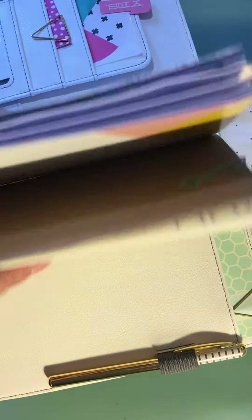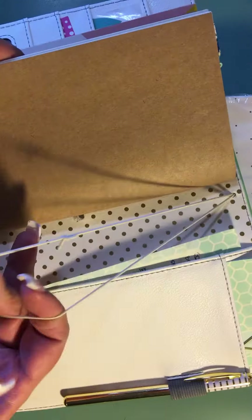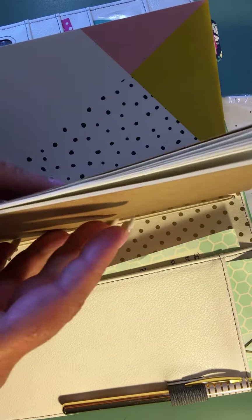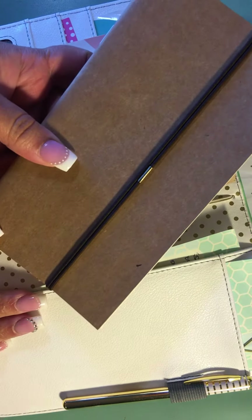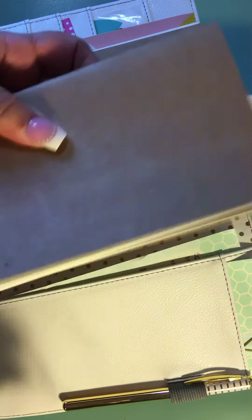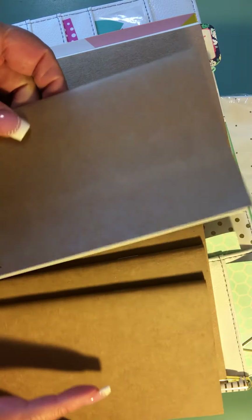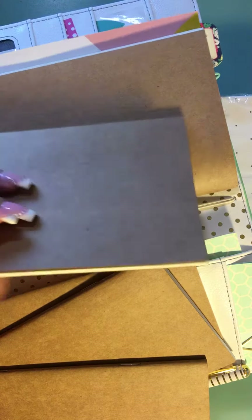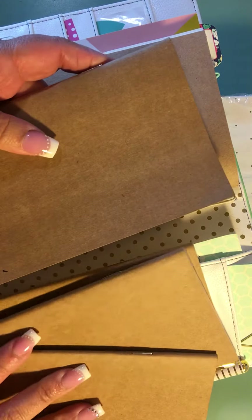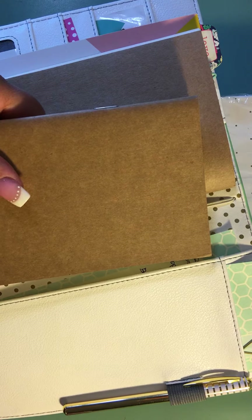You can add two more inserts because each traveler's notebook comes with an additional two bands. The problem I had was I purchased this pack on Amazon — I love the soft texture paper — but as you can see it's a lot shorter than the original, so it kind of just slides up and down in the binder. I don't know if I like it or what I'm going to do with it.